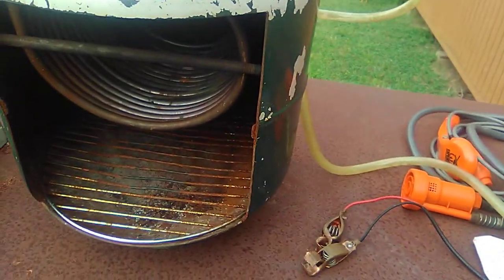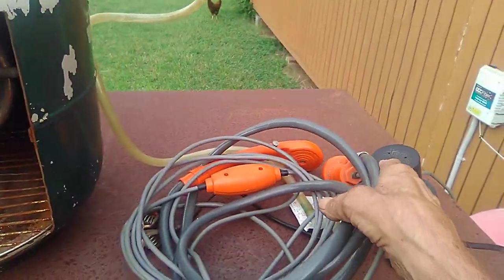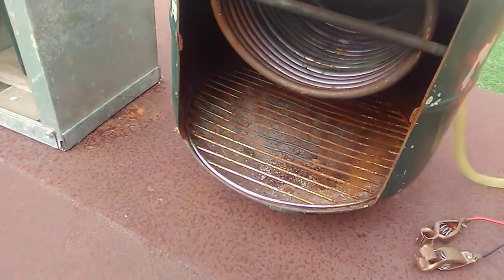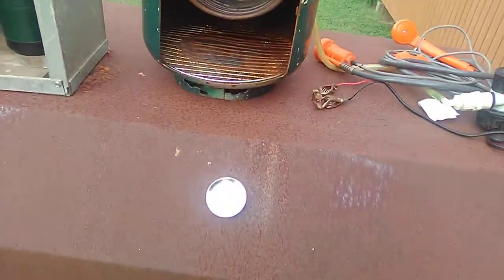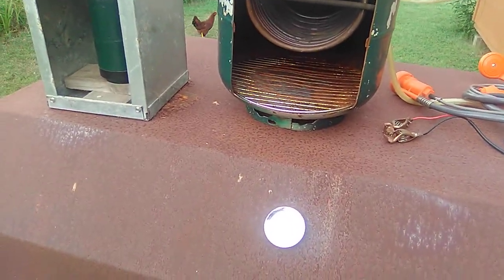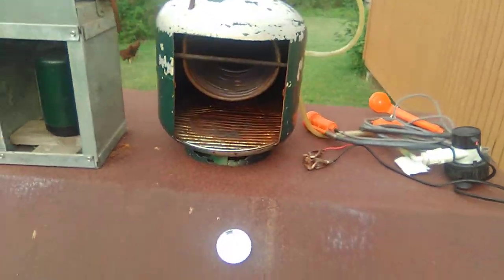And then this over here is my shower. It hooks up to 12 volt and it's got a pump right there. This one here is wood fired — you can just stick sticks in it or whatever — but it works just like that propane-fired one. Both of them work good.